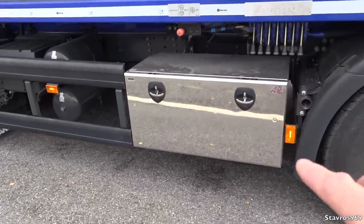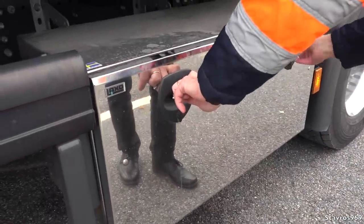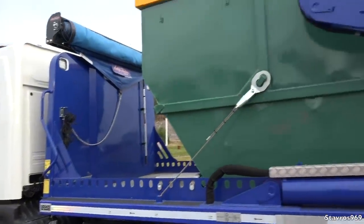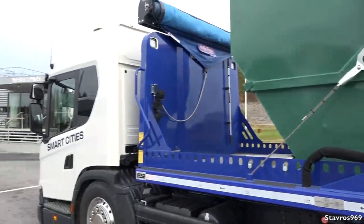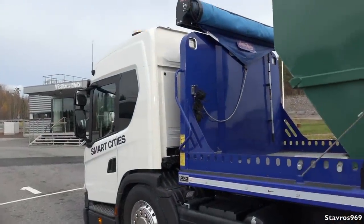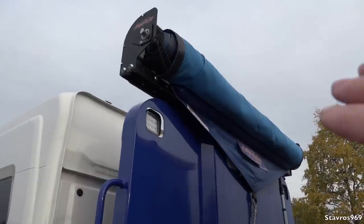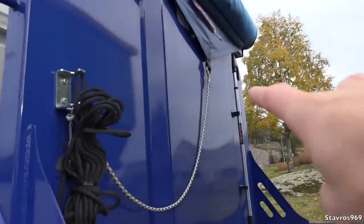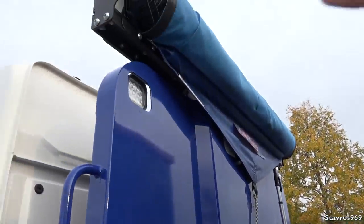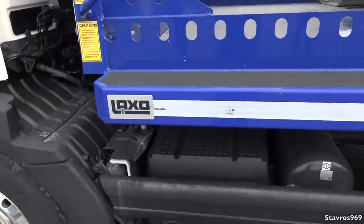We have a very handy locker here as well. Now the body is built by Laxo — they're a Swedish bodybuilder — on this skip truck here. There's a remote control in the cab as well for operating this. We have a cover so you would cover over your skip with it, and we also have a handle there for tying down the cover. That's nice work there by Laxo.